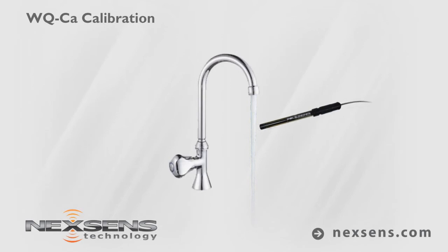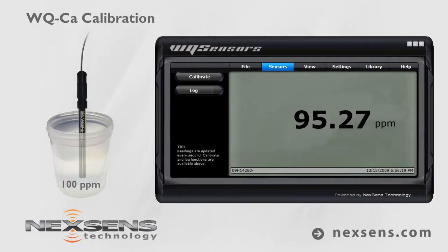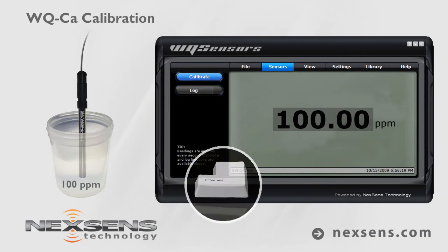Rinse and shake off any excess water. Submerse the probe in the 100 parts per million standard. Again, wait for the reading to stabilize. Adjust the value to 100 parts per million and press enter.